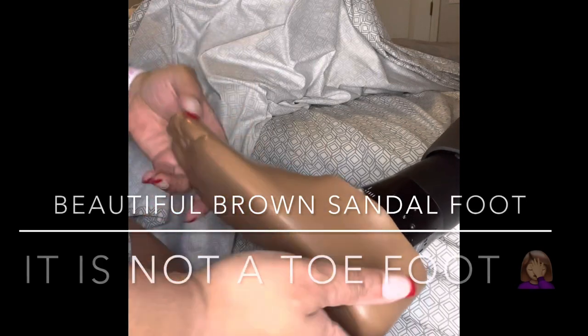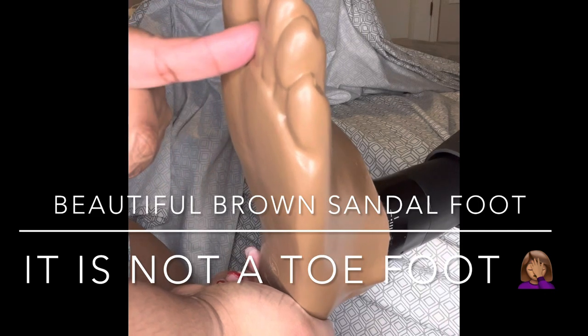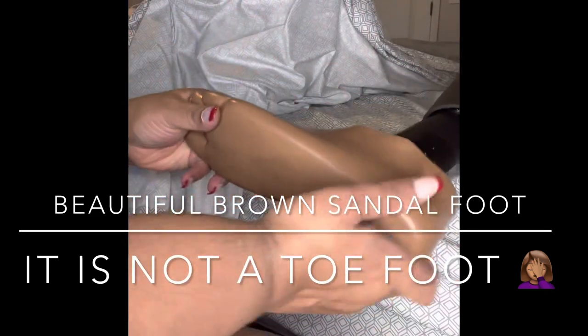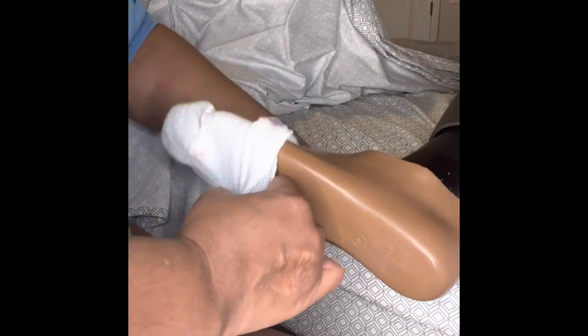There's my nice beautiful brown — what they call a toe foot, because there's a space for a sandal to go in between — a sandal foot rather. Now I put on the clean sock.